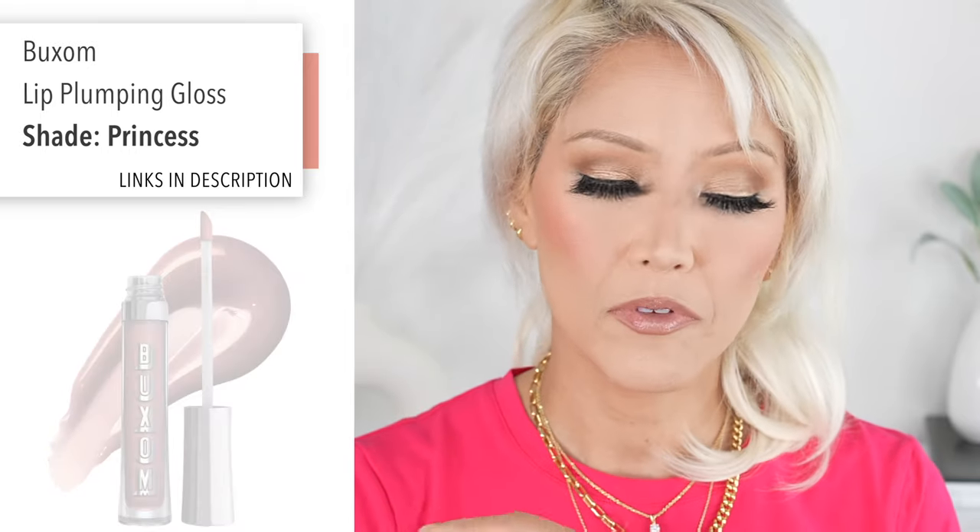They only sell this color at Ulta for some reason, and then probably on the Buxom website. But wow, that's pretty. I love it so much.